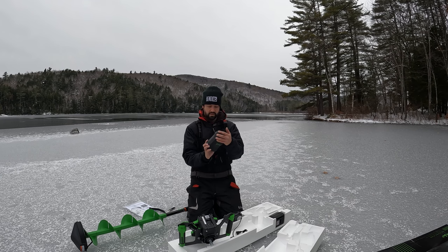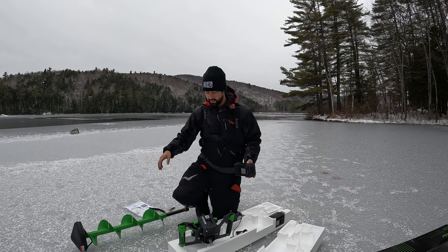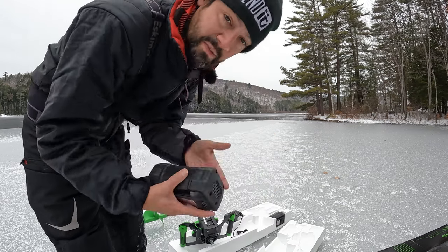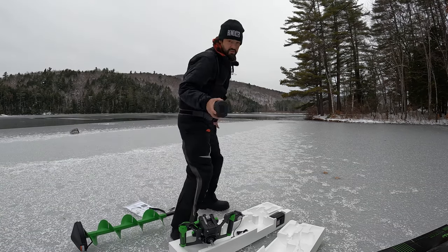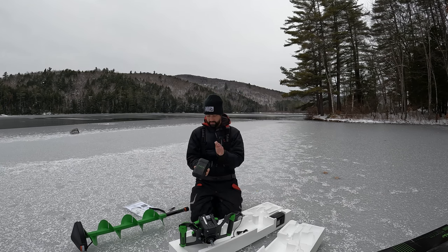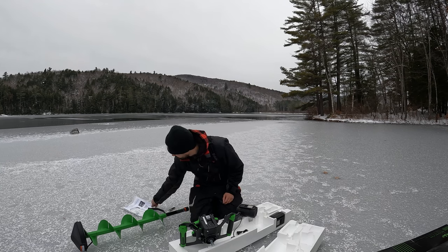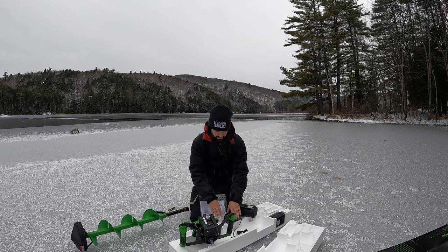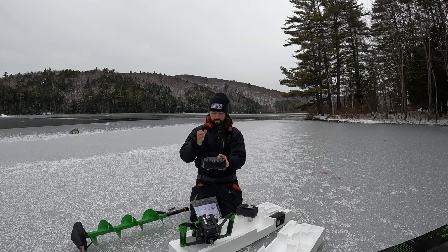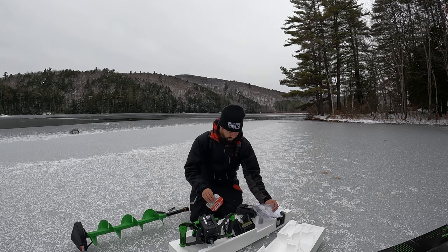It's got two big 40-volt batteries, and they actually come pre-charged. It's got a little voltage checker light right on them. It's been sitting in my cold truck, and I know a lot of lithium batteries don't do well in the cold unless they're heated — we'll see how this does. I'm not one of those people that will put it in my pocket; I'll just swap to another battery if I need to. It also comes with a charger — pretty straightforward, plugs into a wall and charges one battery at a time.